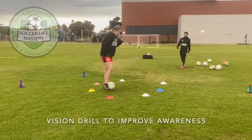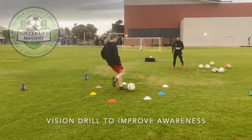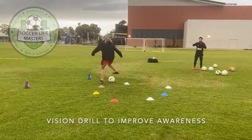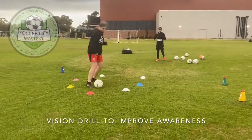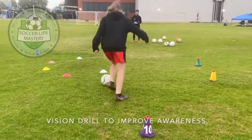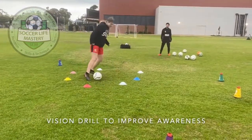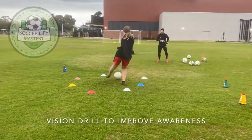Five. Good. Always looking around. Head on the swivel. Look around. Three. Good. Ten. Well done. Two. Awesome. Fix it up. Five.